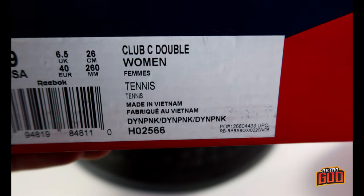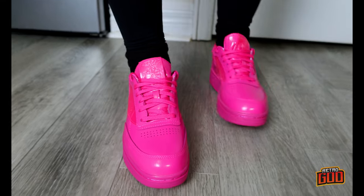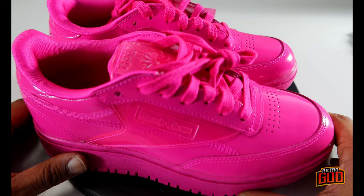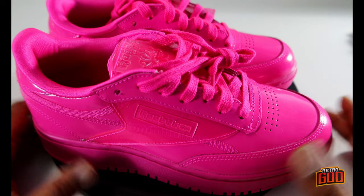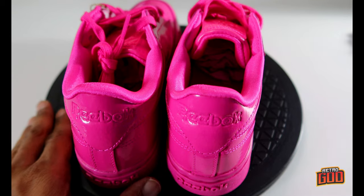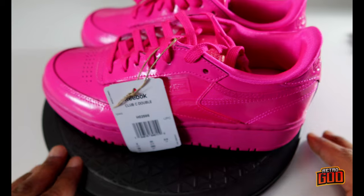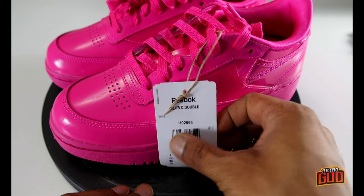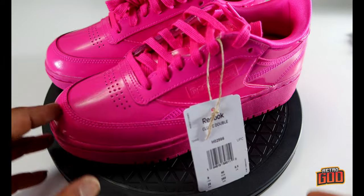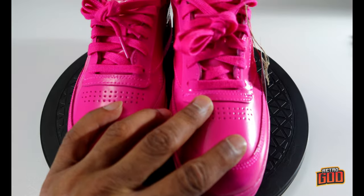Dynamic pink — that's what the color code stands for. This is a size nine and she really needed a size nine and a half. These retail for $110 before tax at Reebok.ca, and there's plenty of sizing available all the way from size 5 to size 9.5. This is a rubber double cup sole — the Reebok Club C Double.